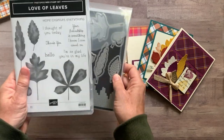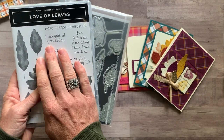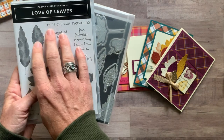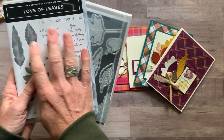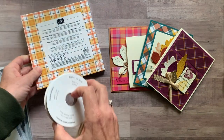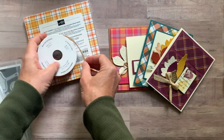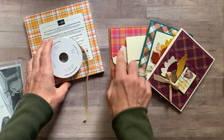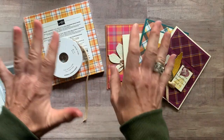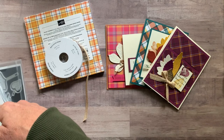Option number two is for if you already have the Love of Leaves stamp set and the dies — you'll need to do your own stamping, as I can't do that in the to-go kit. Option number two includes a full package of the Plaid Tidings DSP, the embroidered ribbon, and the parts and pieces to make two of each of the four cards — eight total cards — plus the PDF tutorial, which is also included in option number one.